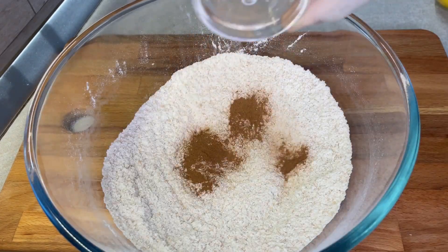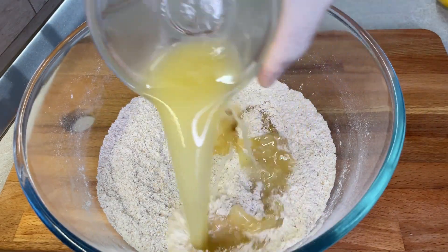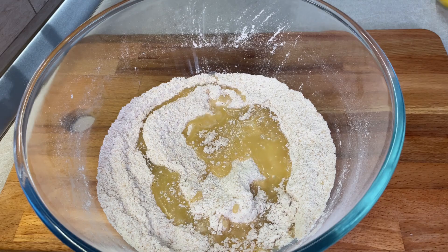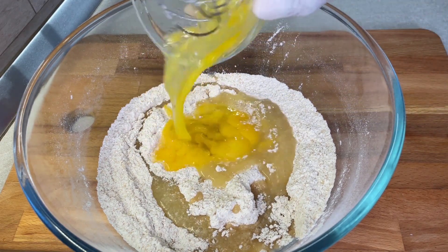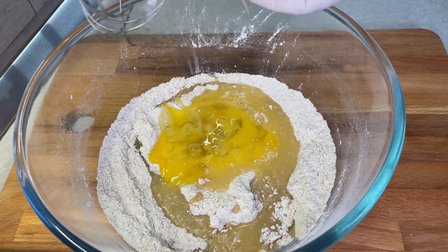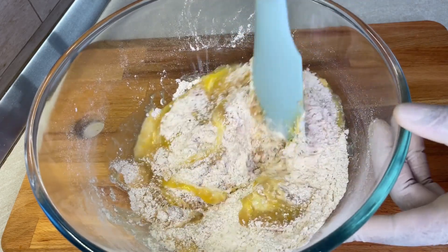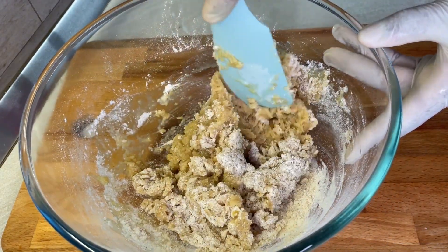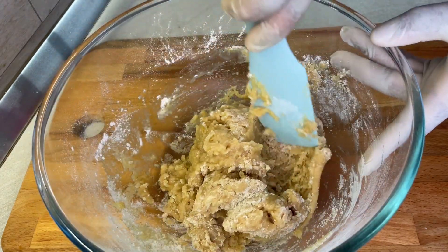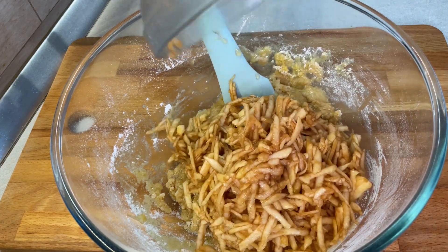Then put in three quarters of a teaspoon of cinnamon — this is not optional, make sure you put that cinnamon in there and mix it up. Add 120 mils of melted butter and two large beaten eggs. If you're not using salted butter like I did, add a quarter teaspoon of salt with your dry ingredients. You can see the mixture is all stiff, but not to worry — the apples are what brings in the moisture that we need.